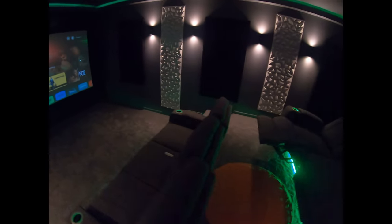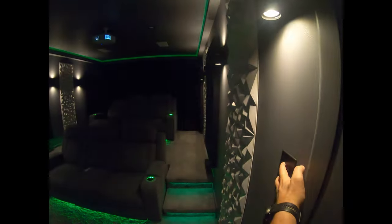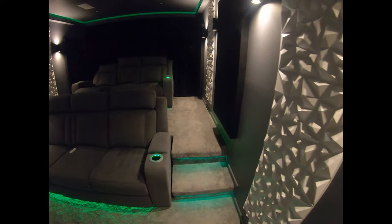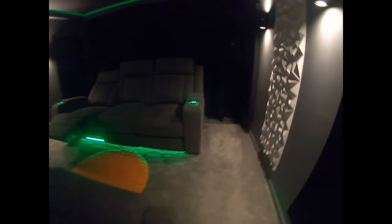We've got lighting in the chairs and seats. We've got these dimmable sconces which are wall dimmable and can be dimmed by an app. All the ceiling RGB and the stairs RGB can be turned off at the switch. The lighting for the chairs is all separate — it tends to spill a bit of light onto the screen though, so we tend not to use those too often.